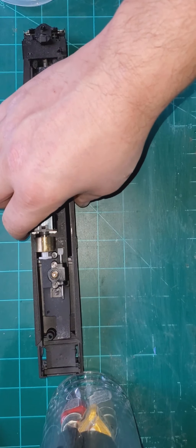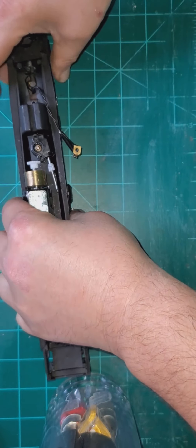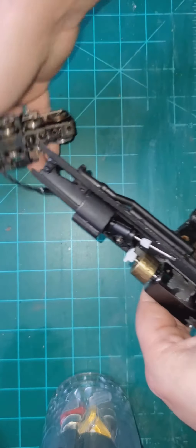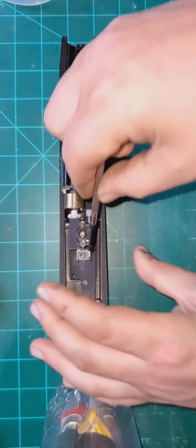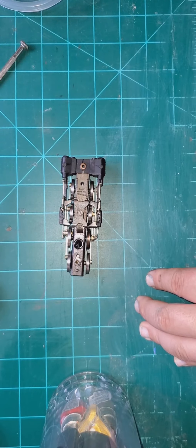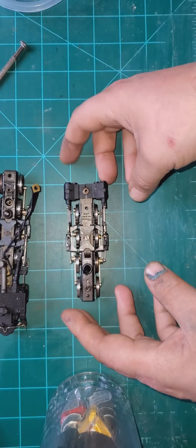Alright YouTubers, next installment in this video - we're going to be servicing the trucks today. I didn't get that one screwed back on, I just had it tacked on. So let's get down to it and find some tools. I had a really nice pair of tweezers that I was using and they've gone missing. Alright, let's set that to the side and get started.